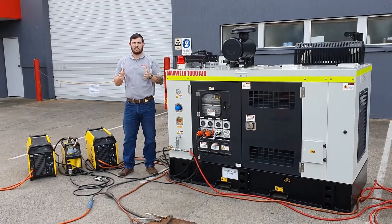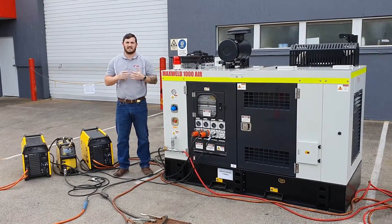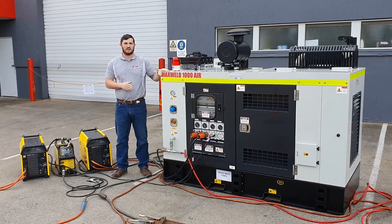G'day, Zach here from Mobile Energy Australia. Last time we took a look at the Smartwell 500 — today we look at the bigger brother, the Maxwell 1000A.